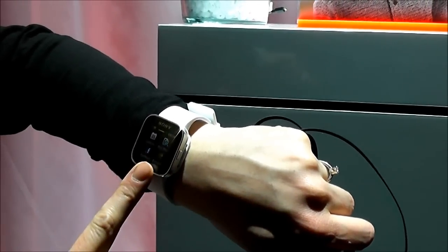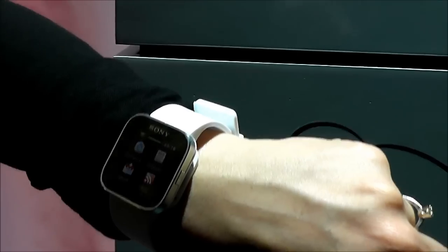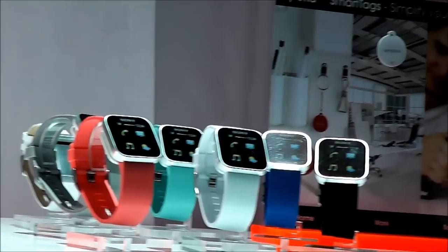There's also a partnership with Endomondo, so you can use it as a sports watch — and it's splash resistant. It will come with several apps, and the rest you can find on Android Market, because Lifewear Manager lets you search specifically for apps designed for this device.